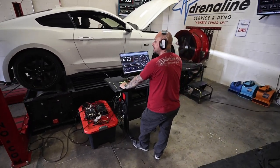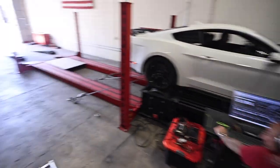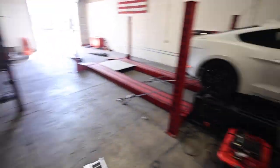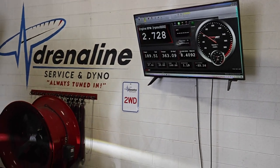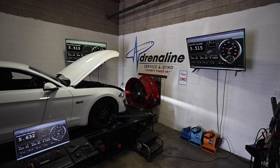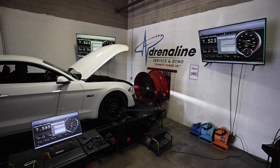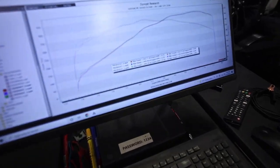Alrighty, let's see what it puts down. Are you as nervous as I am? 449? Yes sir. We picked up 7 more horsepower.